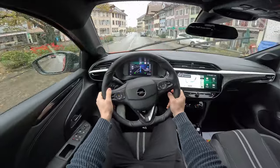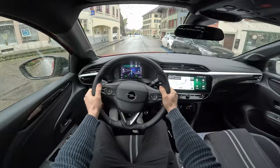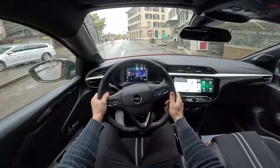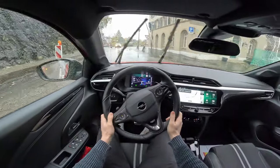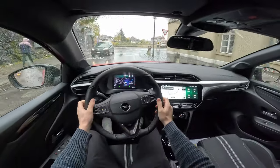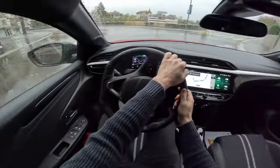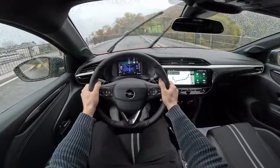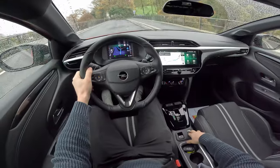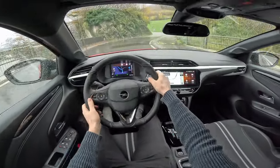It comes with fully LED lights outside, which we'll talk about in another video. Even on cobblestone streets it feels good. Now let's go into Sport mode to see how it handles. The steering feels the same in Sport mode.